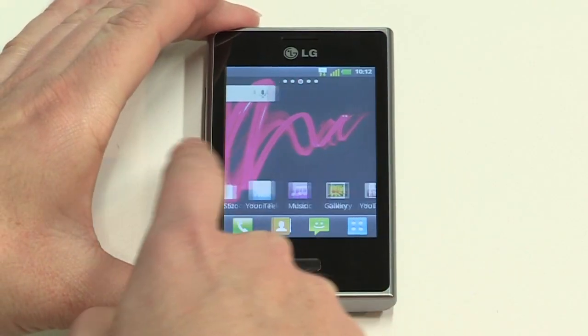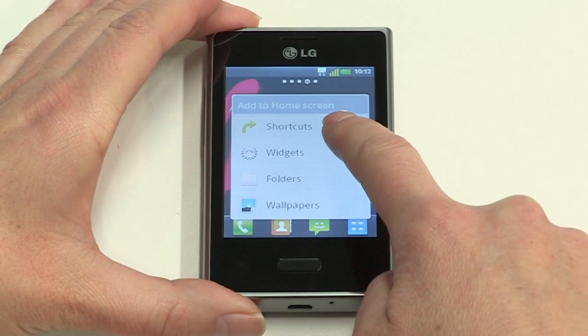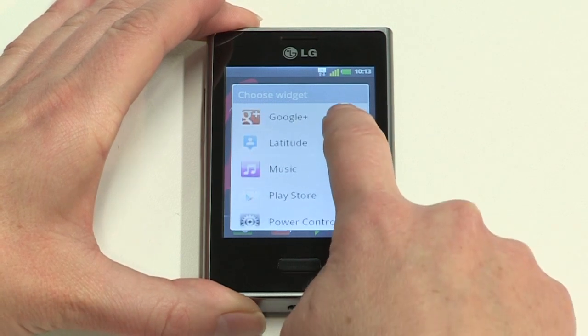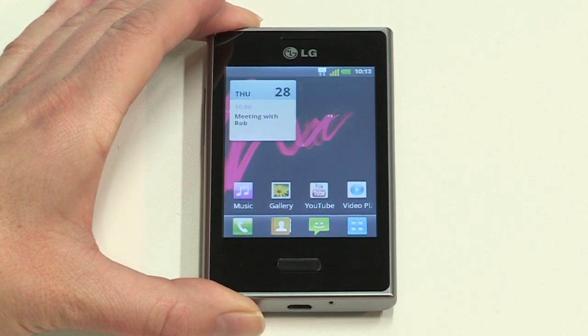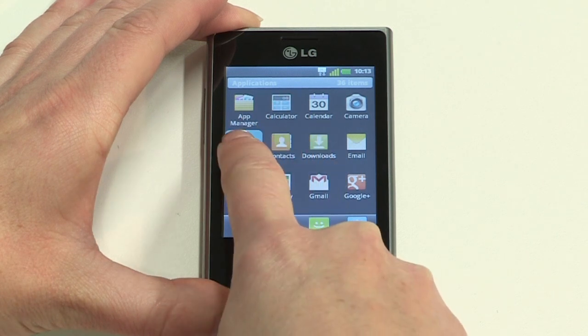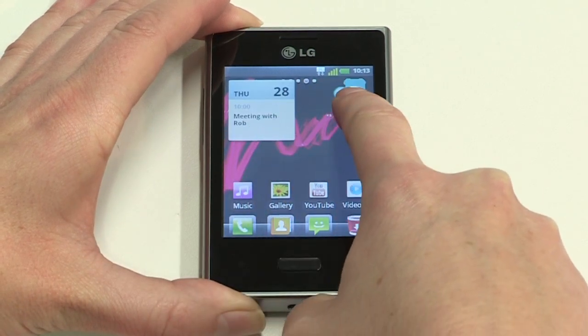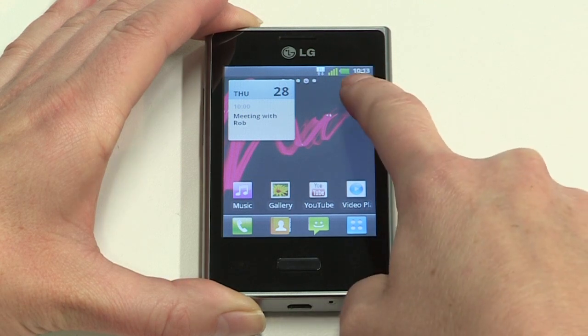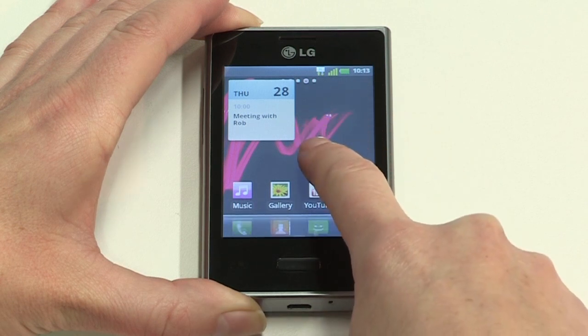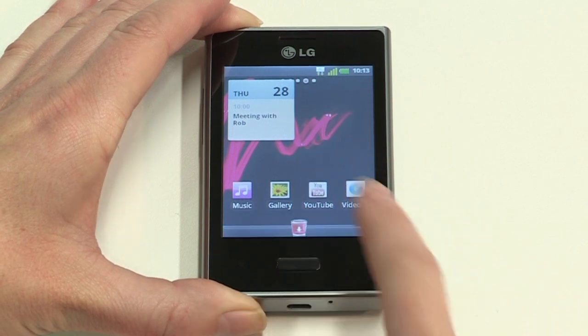Let's add a widget first. Navigate to the home screen you wish to modify, then long press on an empty area of the screen, then tap Widget. Scroll through and select the widget you want — it will now be placed on your chosen home screen. To add a new app icon, tap the Apps icon, then long press on your chosen app. You can move any app icon or widget by long pressing and releasing when it's in the spot you want. To remove icons or widgets, long press again, then drag them to the rubbish bin.